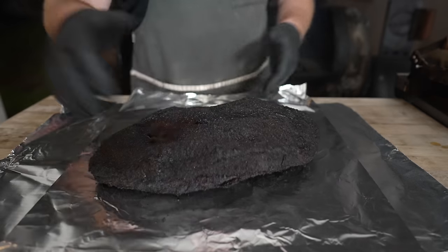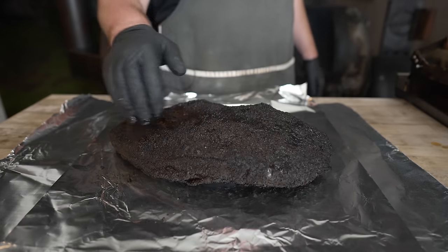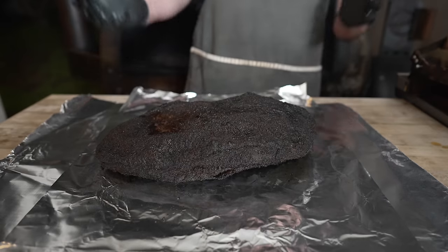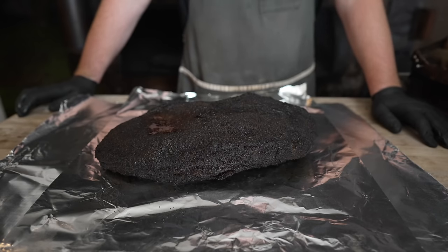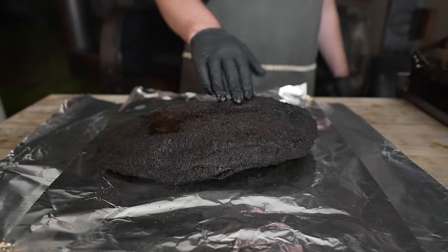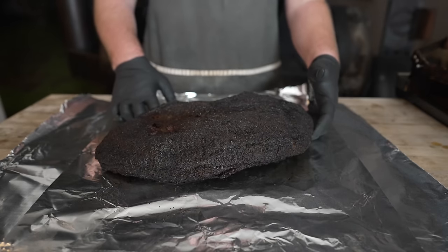We're about 10 hours into this cook and this thing is looking beautiful — nice and barky, feeling pretty good, smelling amazing. I'm getting all those warming spice aromas right off the bat. The thing about pastrami that's kind of annoying is that this takes forever to cook. It's not like a normal brisket cook — this thing is fully waterlogged, brined, soaked in water for three days. So it's basically like cooking a brisket that's in the stall the whole time. Don't expect it to behave like a normal brisket cook. It took a long time to get up to about 180 internal, but now we're going to wrap it up in the foil boat.